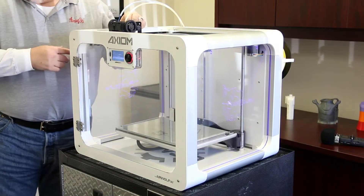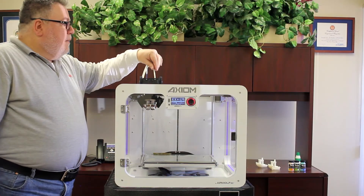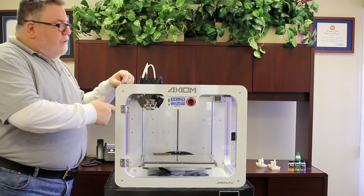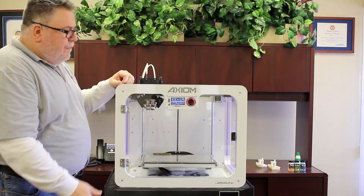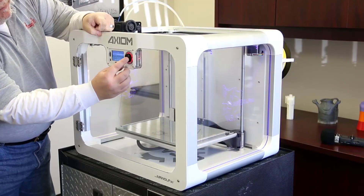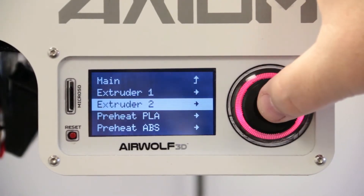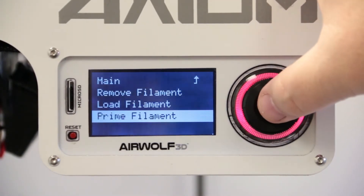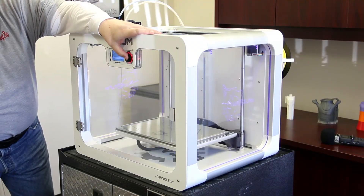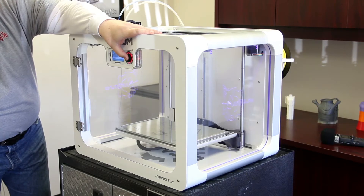I'm going to repeat this process for the secondary nozzle - the right nozzle. We want to make sure we're going to see yellow filament being extruded out. Go back into prepare, choose extruder two, down to prime filament. Again each press sends just a few millimeters of filament out at a time, and it's starting to come out.